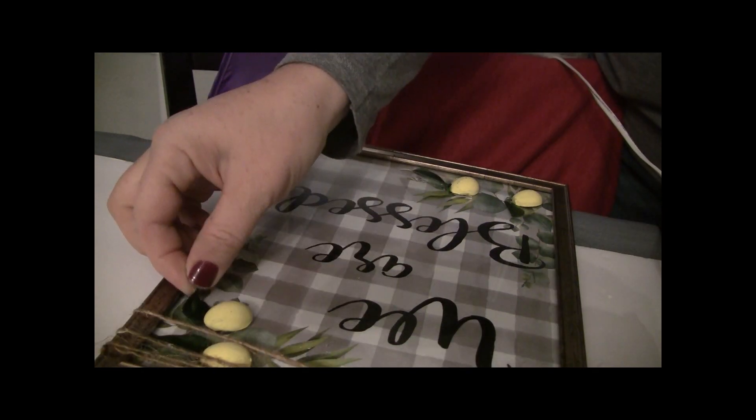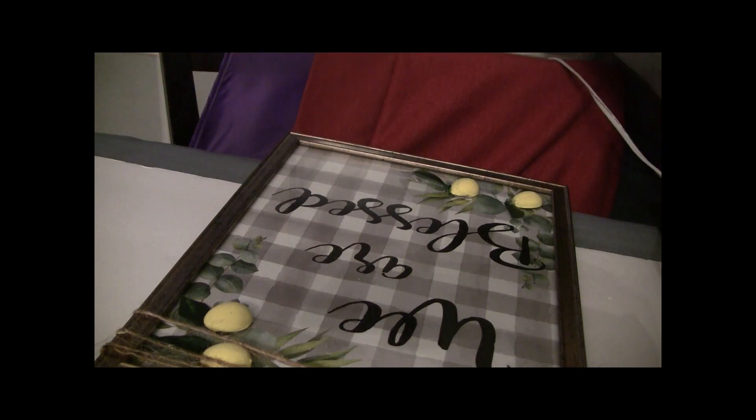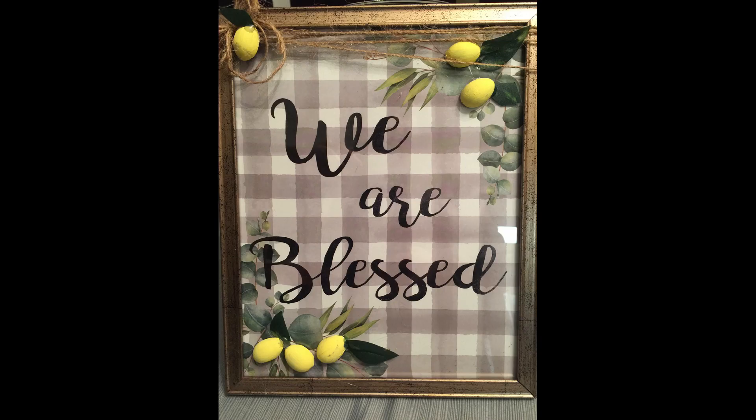I glued those around and made sure they were sticking up a little bit, and that is the finished look. You can definitely dress up your Dollar Tree prints and make them look a lot more expensive and cute for different times of the year.